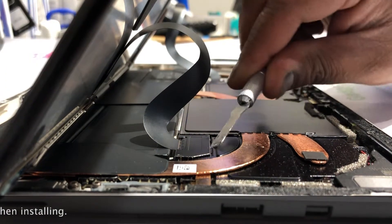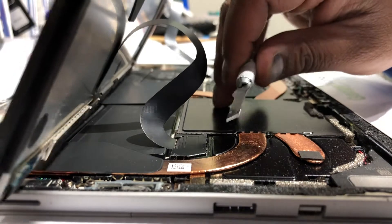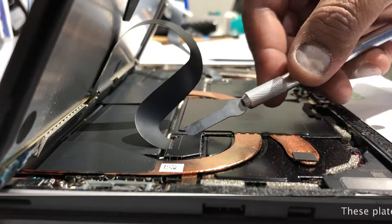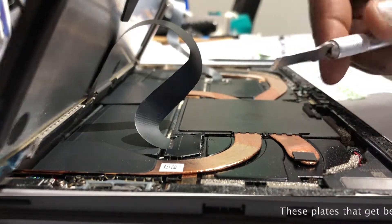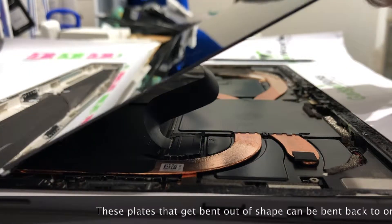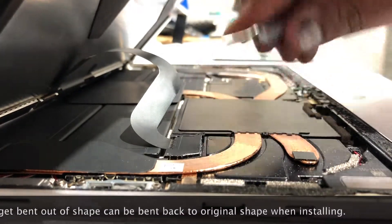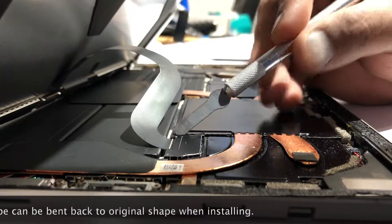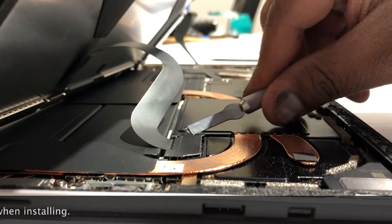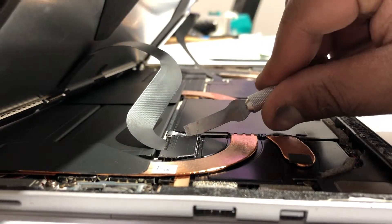There it is. You've got to be careful with this kind of stuff — I hate using metal tools, but they didn't make it easy to take this plate off. You're basically just flicking up at the plate using very little pressure. Again, you don't want to damage any of these cables. There it is — once it breaks free.